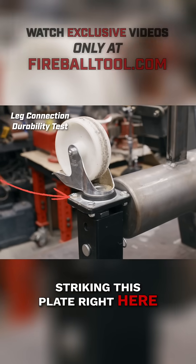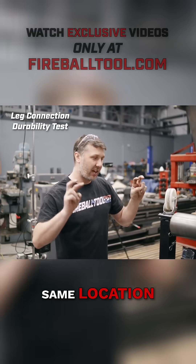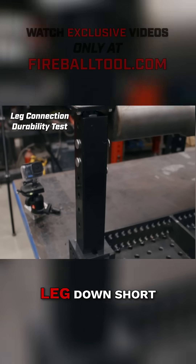Striking this plate right here — we're going to see how that affects it. This table and the Dragon Wagon are going to be hit in the same location, so it really doesn't matter as long as everything is the same. I've also shortened the leg down short.